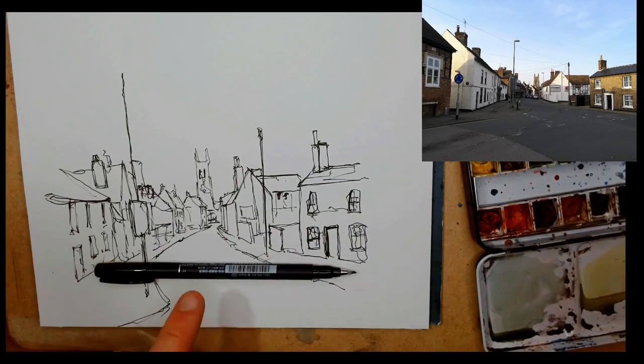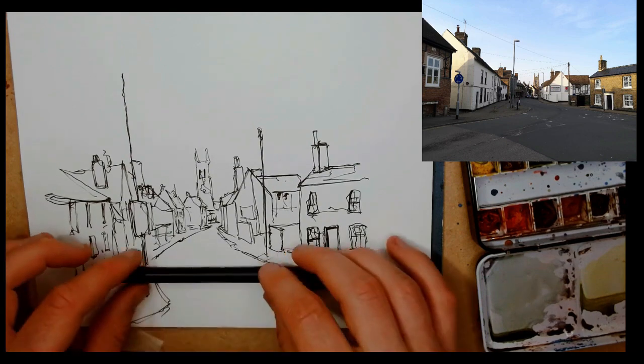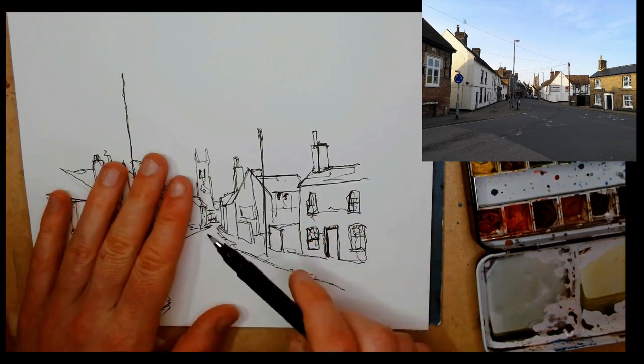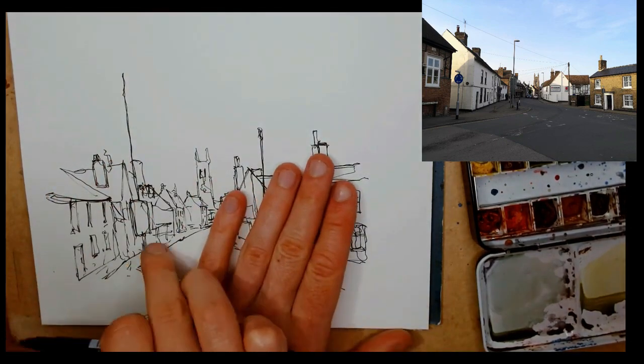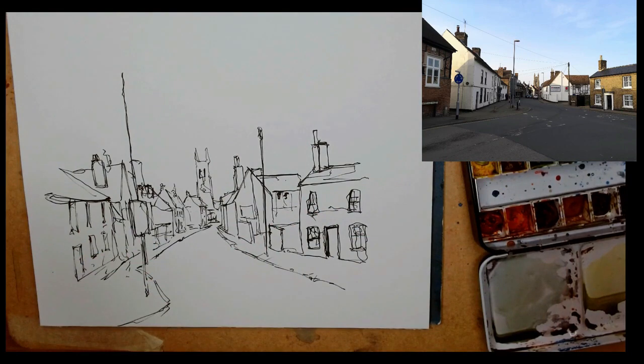This is a really important point — measuring the side of the street. If we pop our pen horizontally and go up, we meet the right house, and the left house is meeting at the same point.